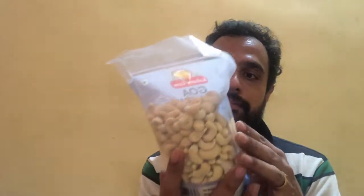Going to the back of the pack, they have given the nutritional facts. The net weight is 500 grams and the MRP is rupees 650. The shelf life of the Kongkin Gem Goa Cashews Classic is 9 months from manufacture or packaging.